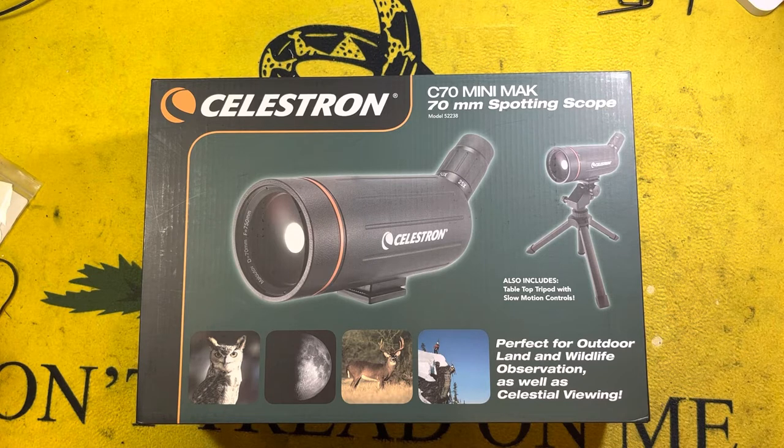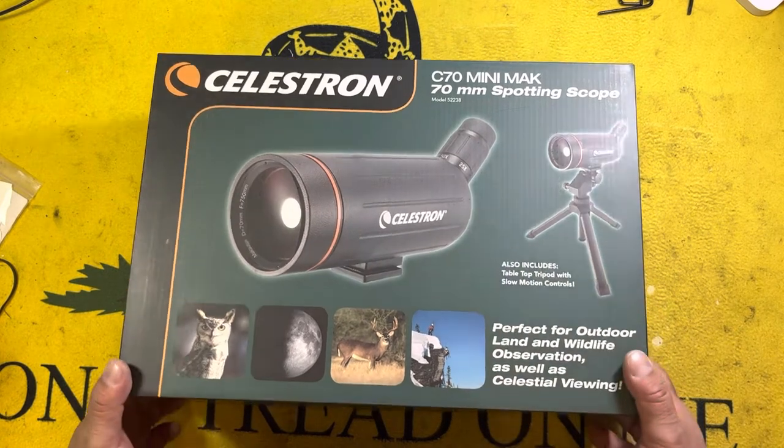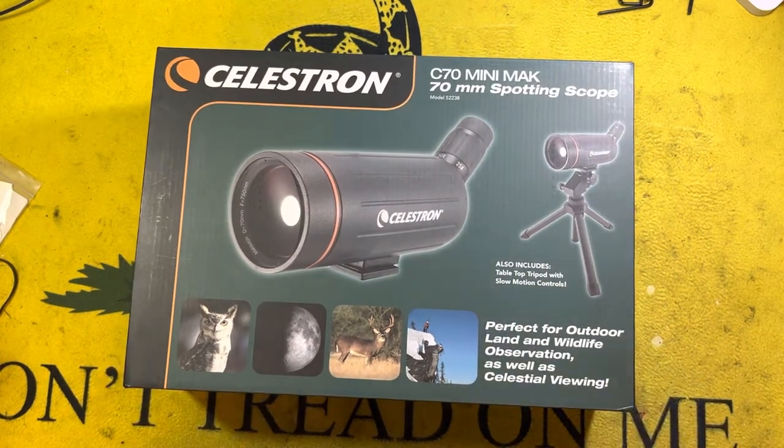I stumbled on this one. It's right in the middle of my price range — I didn't really want to spend five or six hundred bucks on a spotting scope, and I wanted something that was a little bit more compact in size. I picked this up, got to use it a couple of times, and think it's fairly nice.